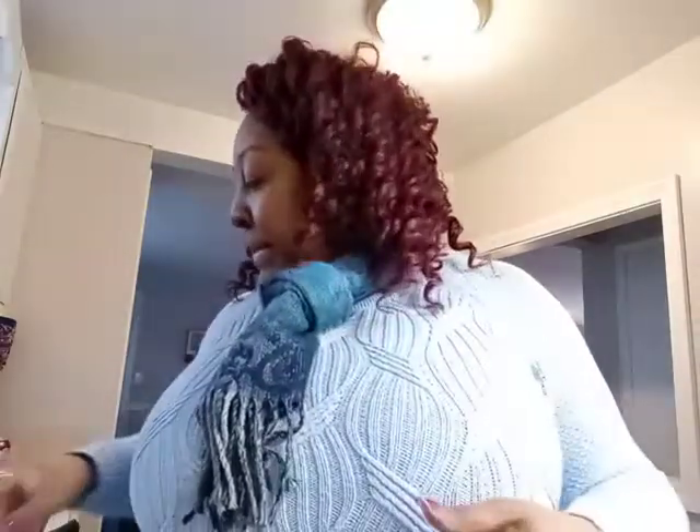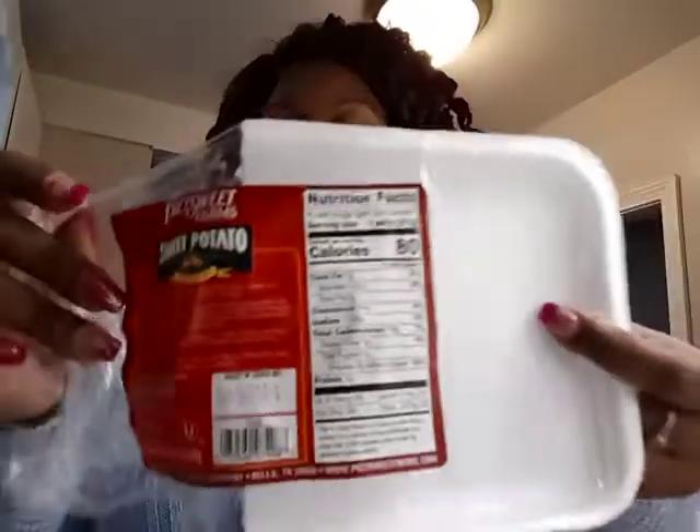What's up, what's up, what's up, guys! I am back — back like I never left. Welcome back to my channel. I appreciate each and every one of you. I am doing a cook-with-me video: sweet potato patties.